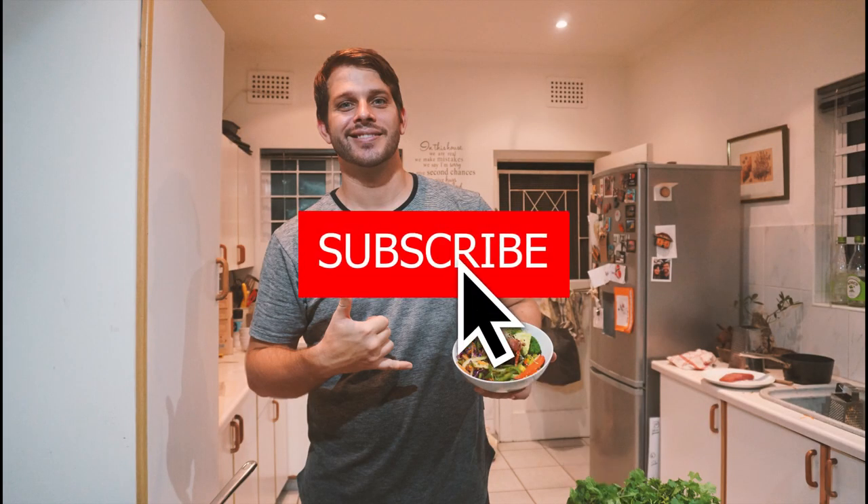I hope you really enjoyed this video as much as I enjoyed making it. Please subscribe, play with your food, and we'll see you on the next one. Bye.